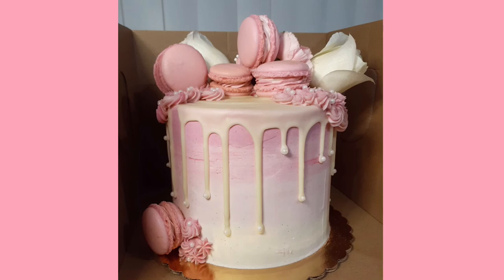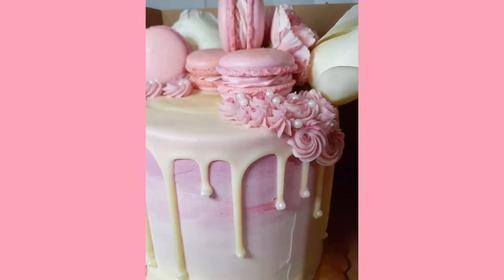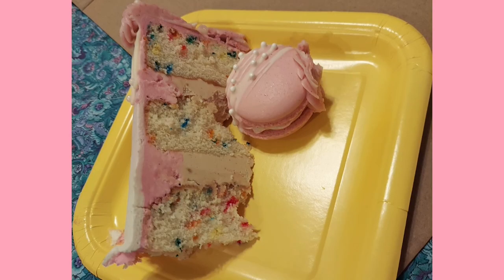As always, if you guys like this video or you want to see more of my content, you guys know what to do. And I will see you guys in the next video.